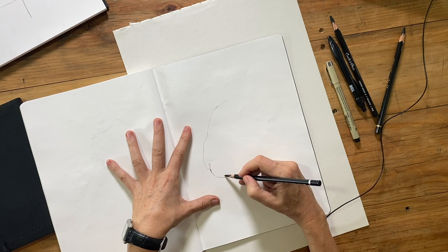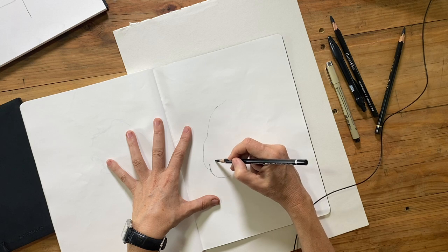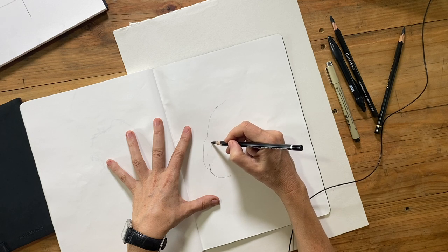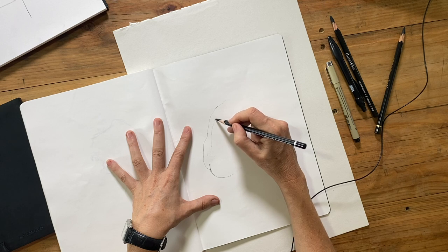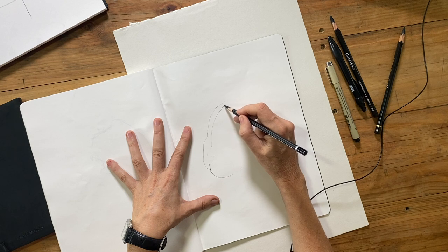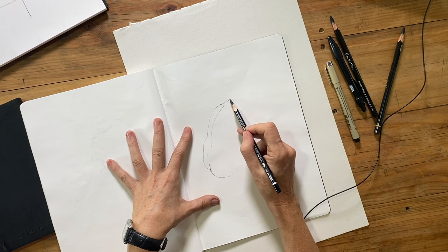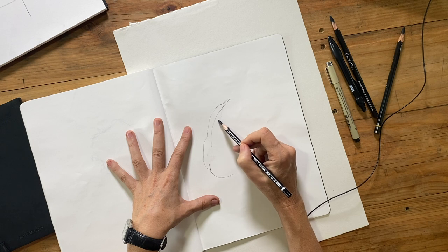I've pretty much drawn the outer edge of the model's back. Now I want to draw the inner contour line that the spine creates. The way the muscles of the back form the different planes along each side of the spine creates a kind of an edge, and the spine itself travels up through the back. Tracing the spine in this way is actually a great way to describe the shape of the torso. We see a lot more of the right-hand side of the model's back, and placing the line of the spine correctly will really tell that to the viewer.